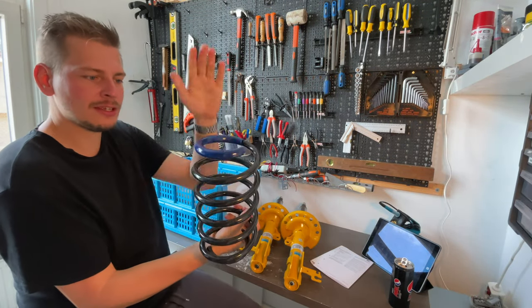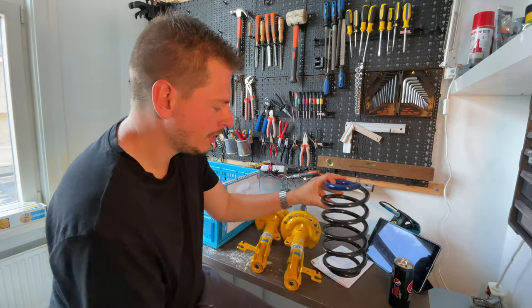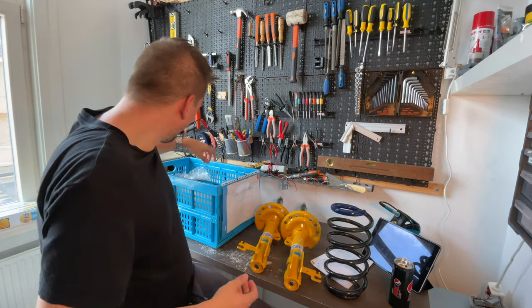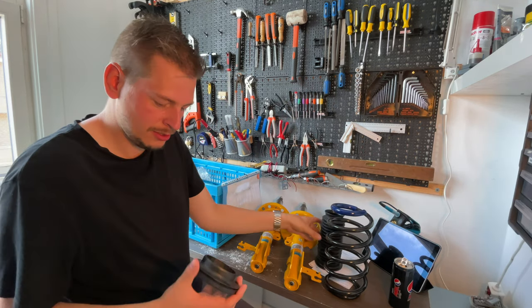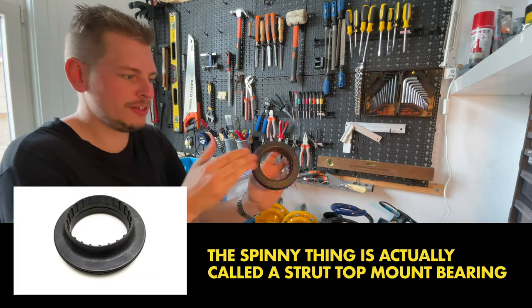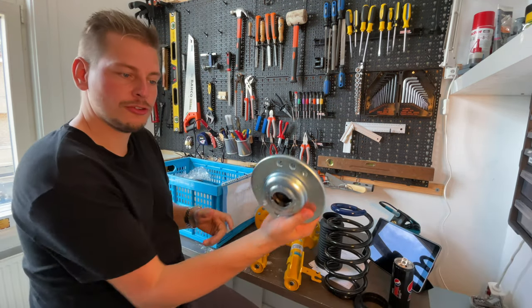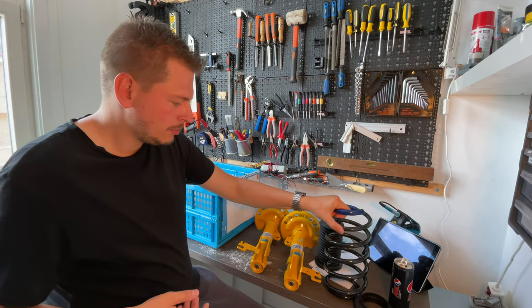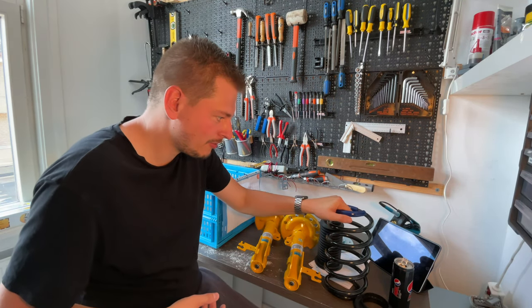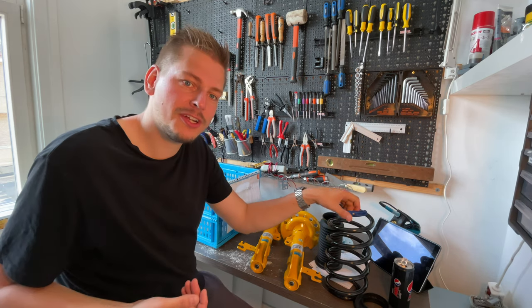So we have a spring, a coil sleeve for some additional protection, the dust boot, the spinny thing, and of course the top mount. We'll have to compress these, which is slightly unnerving because I've never done that before.